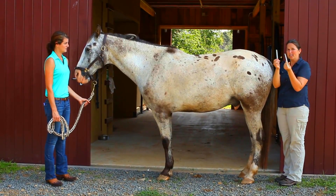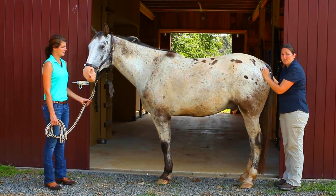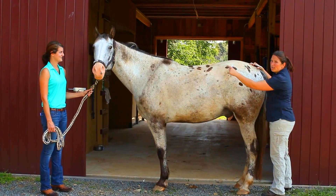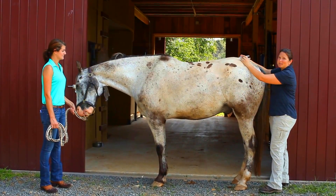You're going to use an implement like a Sharpie, or one of my tools, to push down on the rear end to encourage the sacrum and the spine to come up. You want to look at the wither while doing this to make sure the entire spine flips. Here, let me demonstrate.